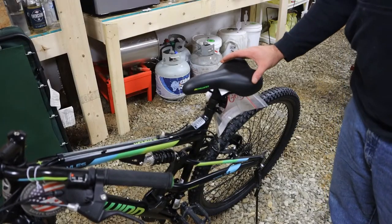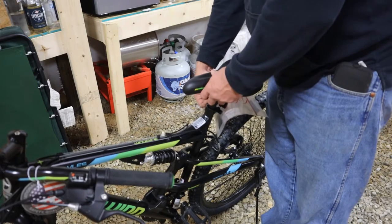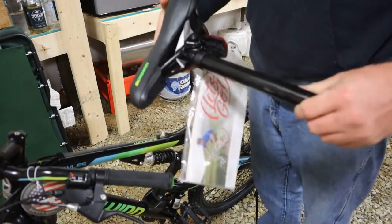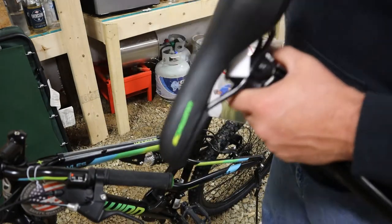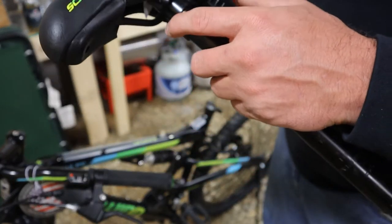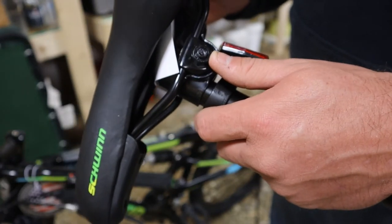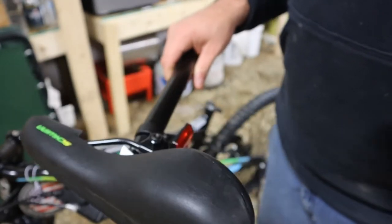One of the first things we're going to do is get rid of this hard, nasty seat. There's a clamp right here — you just loosen it up, grab a hold of the bar, and pull it out. Now all we have to do is take this bolt loose — that's what clamps it onto your seat. We'll go ahead and leave the reflector on there if we can. All we've got to do is take this nut loose and we will be putting on the new seat.